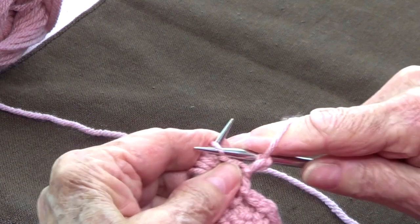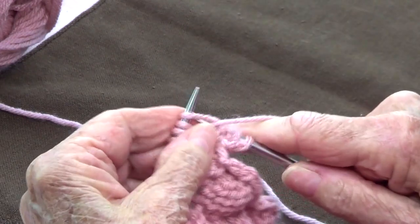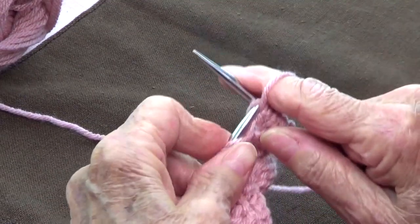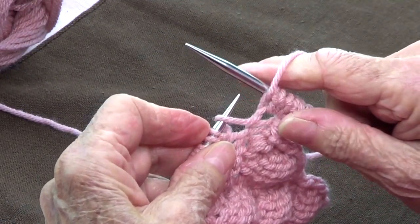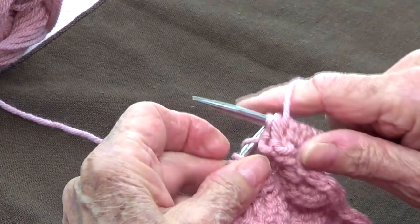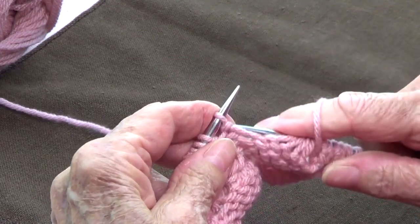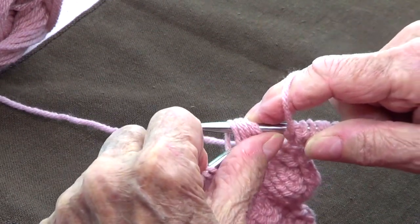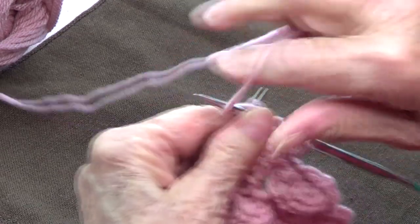Row number four: purl the first one, then purl the five from the cluster — that's one, two, three, four, and five. Now for the five where you did knit one and yarn over, you're going to unravel the yarn overs and pick up the knit stitches — that's one, two, three, four, and five. Place those five stitches back onto your left hand needle, go into the front of those five, and purl them together.